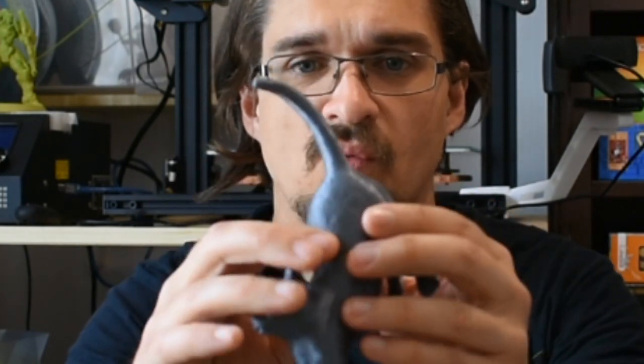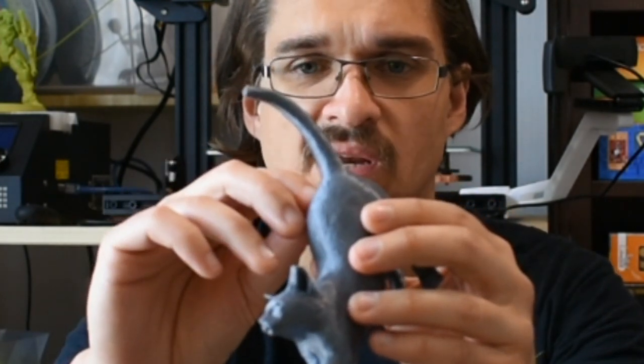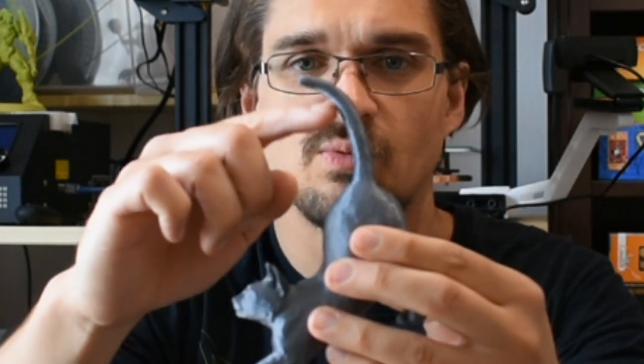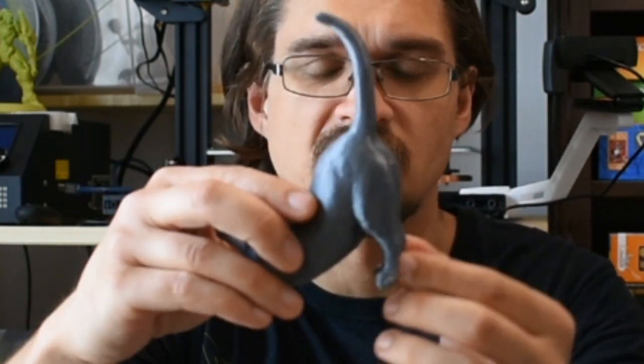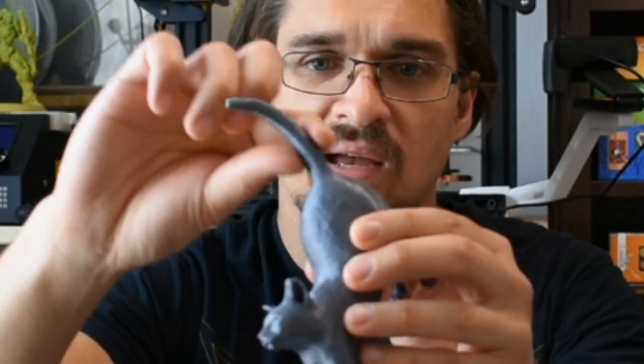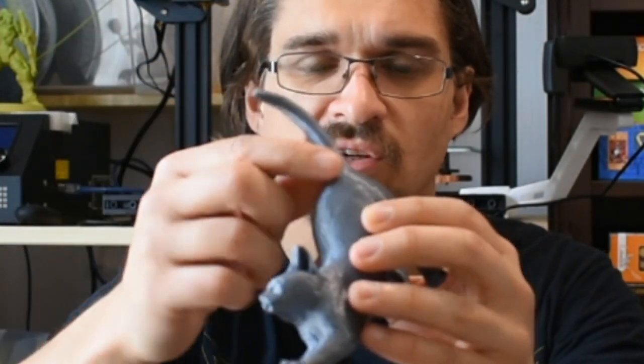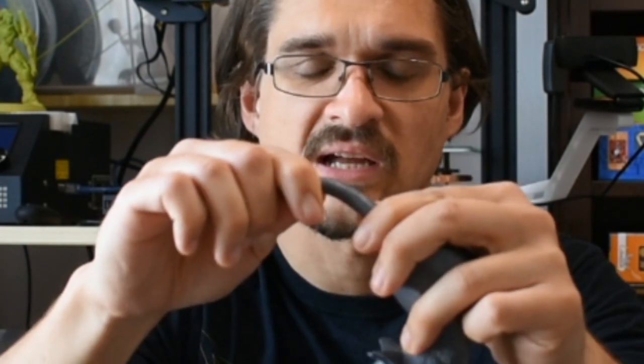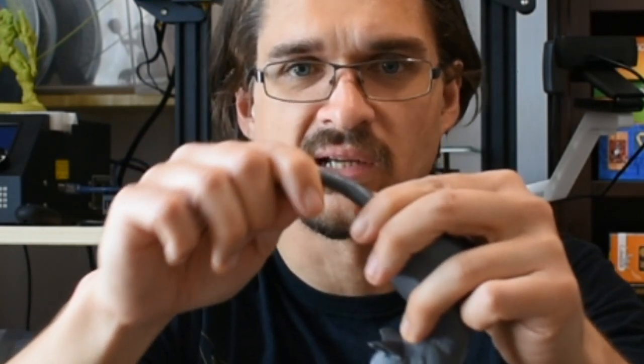One of the things that I did here was I set the Cura setting minimum infill area to 100. What that did was areas like this — the tail and these lower legs — they get solidly infilled, so they don't actually use an infill percentage internally. Which means that this tail is very sturdy and it's not going to break any time soon.